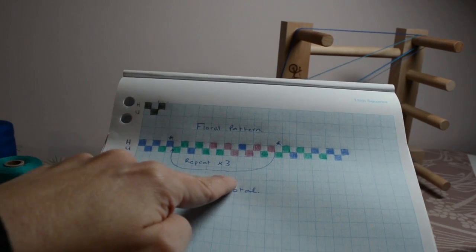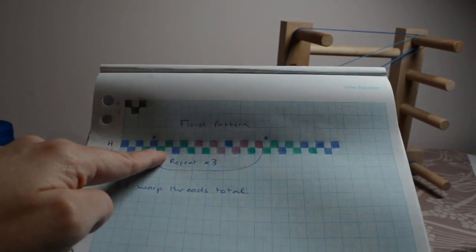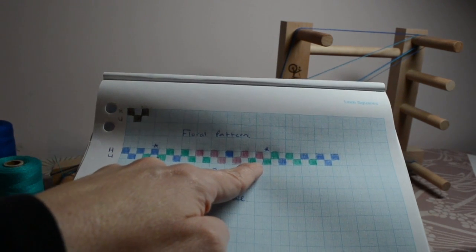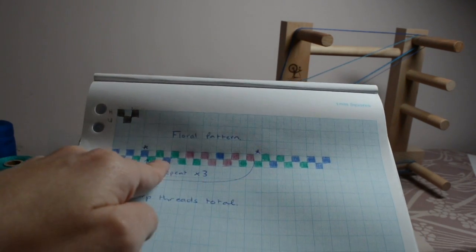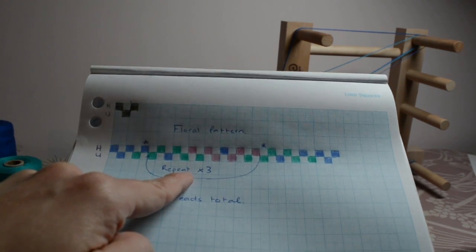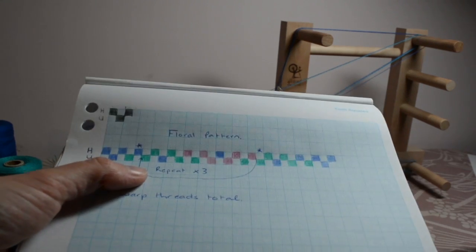You see that I've got this section here where it says 'repeat three' — so what that means is we're going to start with this green thread, work right through this section until all of these are done, then go back and work that section all over again, and then again, and then carry on the pattern. We're going to repeat that three times, and that's going to give us a pretty floral pattern.